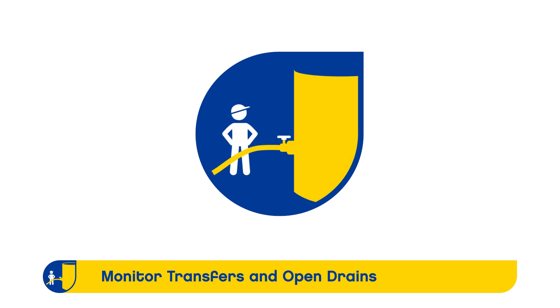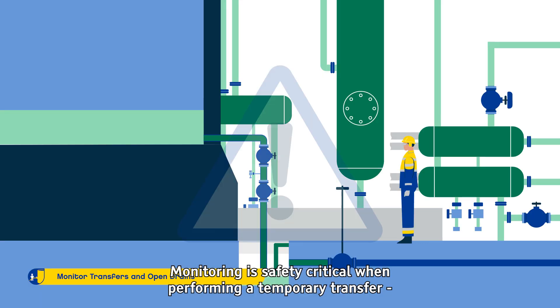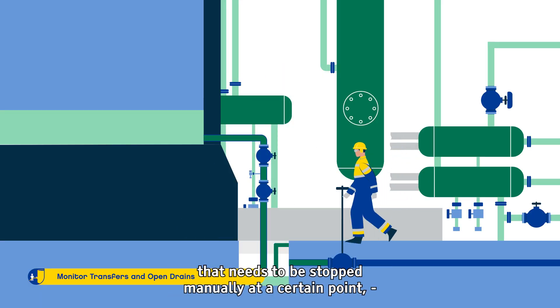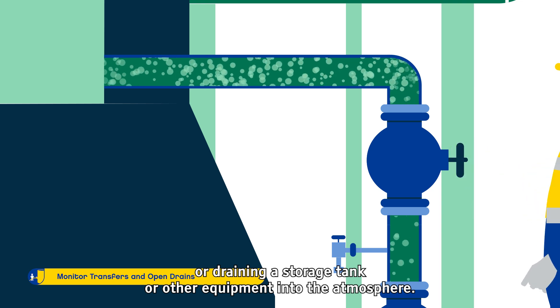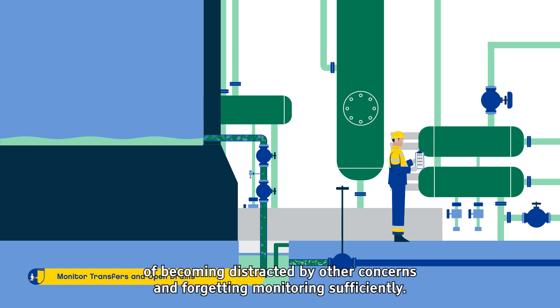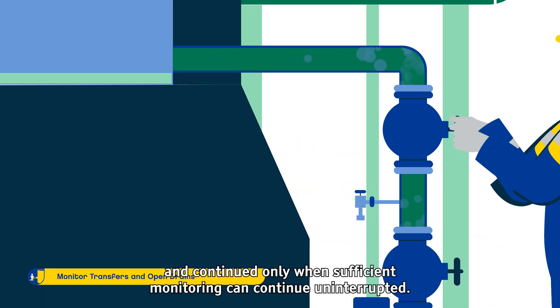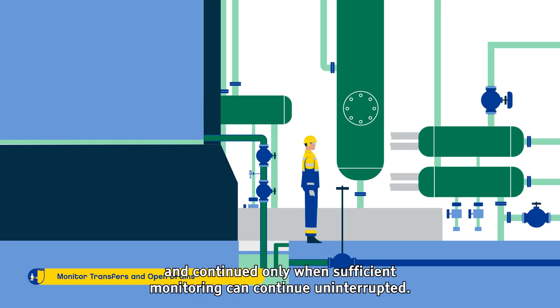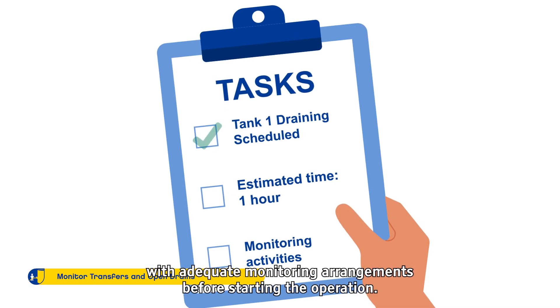Monitor Transfers and Open Drains. Monitoring is safety critical when performing a temporary transfer that needs to be stopped manually at a certain point, or draining a storage tank or other equipment into the atmosphere. Long transfers or draining times increase the likelihood of becoming distracted and forgetting to monitor sufficiently. If the monitoring operator is needed elsewhere, the process should be halted and continued only when sufficient monitoring can continue uninterrupted. It is important to identify critical transfer and draining tasks with adequate monitoring arrangements before starting the operation.